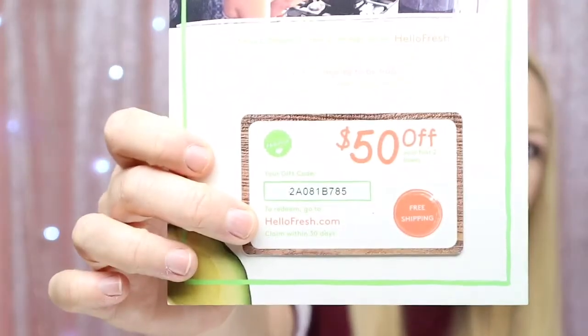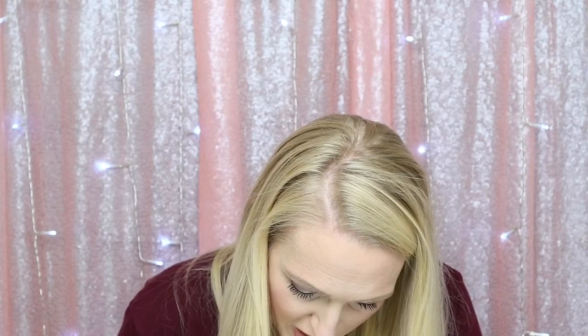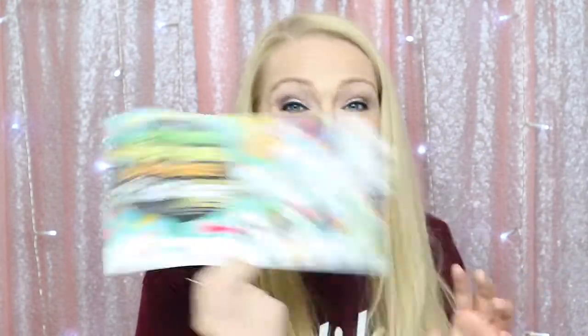I'm going to put the HelloFresh coupon code up close in case anyone wants to use it — I always share that with you guys. Now let's scratch this bad boy. It looks like it gave me a code — maybe you put the code in before your next shipment and it'll add something to your box. I'm excited to see what it is.